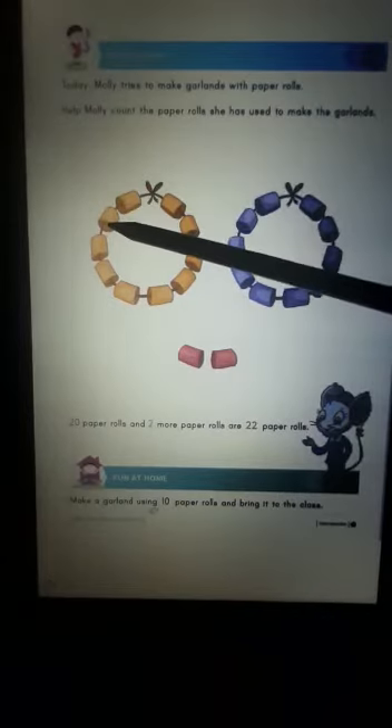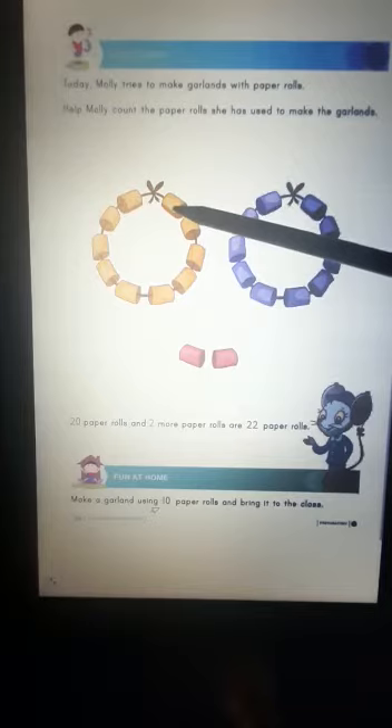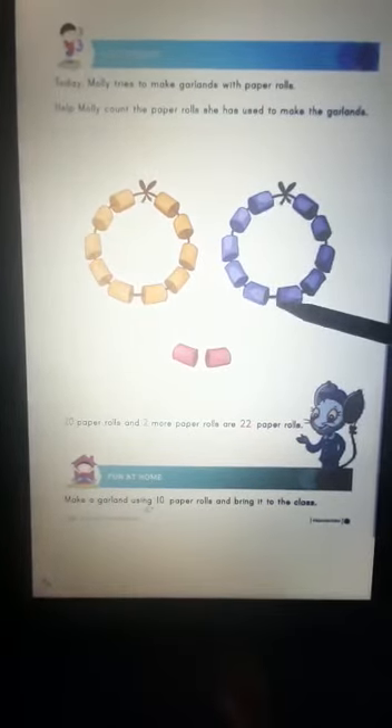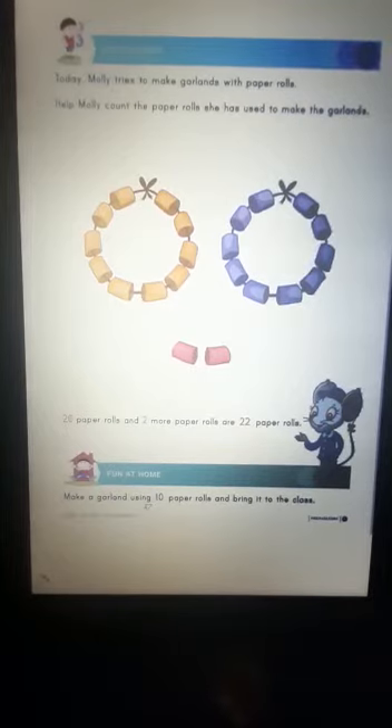1, 2, 3, 4, 5, 6, 7, 8, 9, 10, 11, 12, 13, 14, 15, 16, 17, 18, 19, 20. There are 20 paper rolls in the garlands.